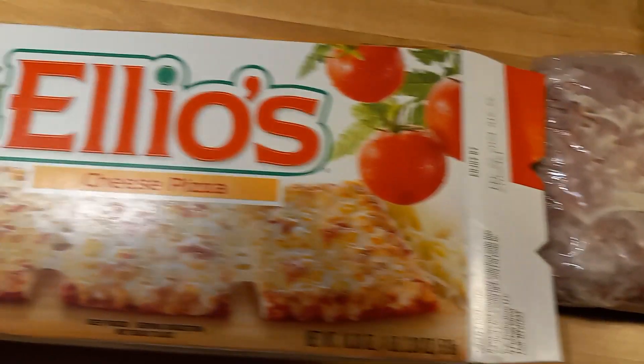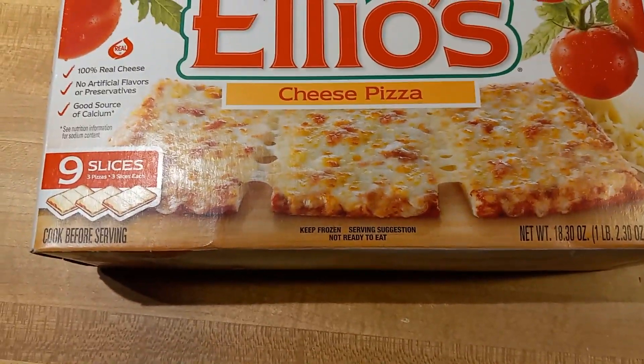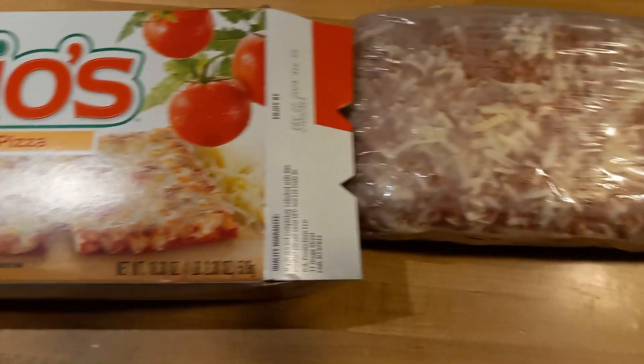I kind of got these for my grandson, because he likes pizza. But I haven't eaten these since I was a kid. This was like 80s, 90s nostalgia.